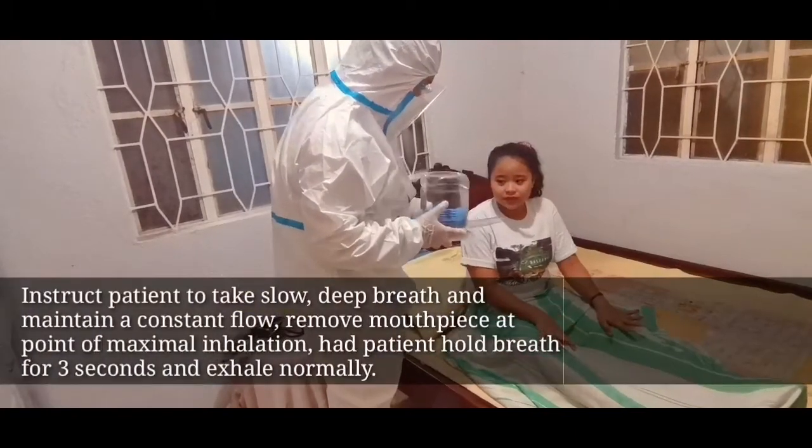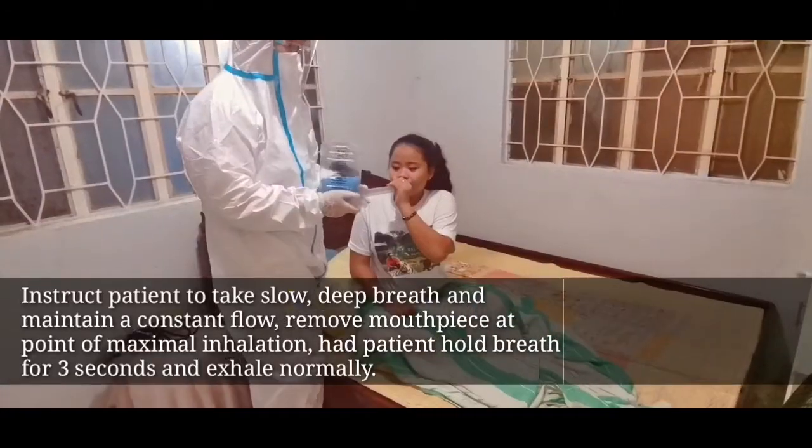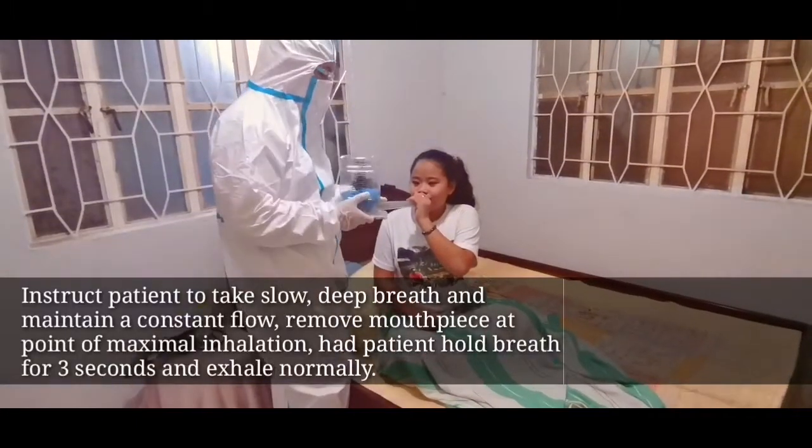Instruct the patient to take slow, deep breaths and maintain constant flow. Remove the mouthpiece at the point of maximal inhalation, have the patient hold breath for 3 seconds, and exhale normally.